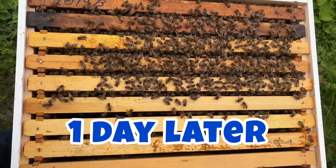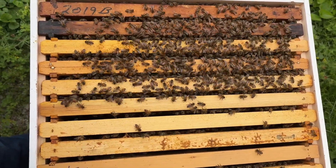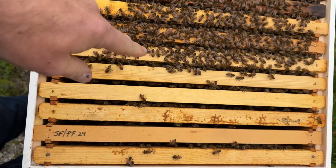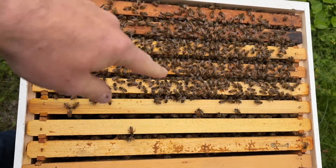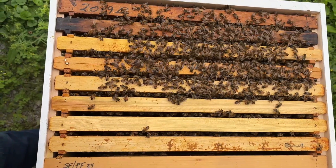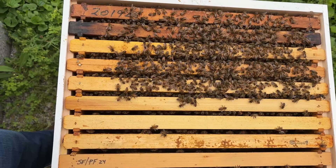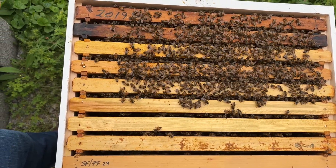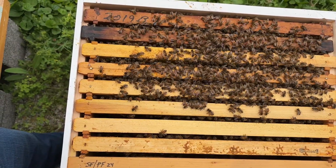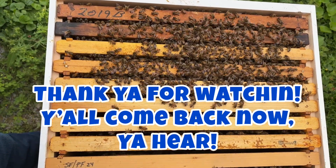Here is one day after combining the two nucs — as you can see, they're getting along real well. There are bees on all frames, mainly over in here because this is where I put all the brood. They're getting along real well, things are going good in here. So that's one way that you can combine a queenless colony with a queen-right colony. There are different ways, but this is one that you can use — hope this helps you.